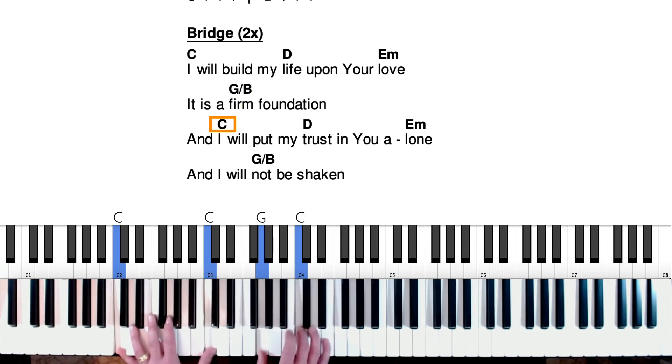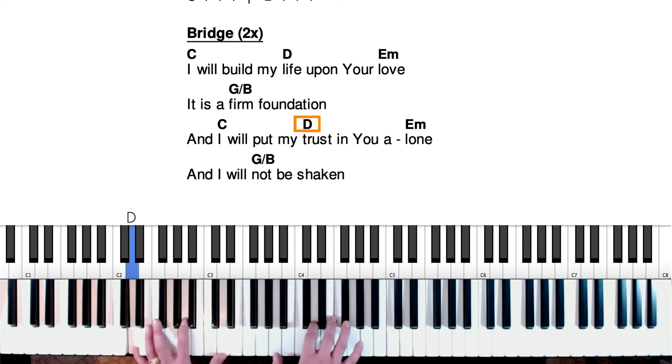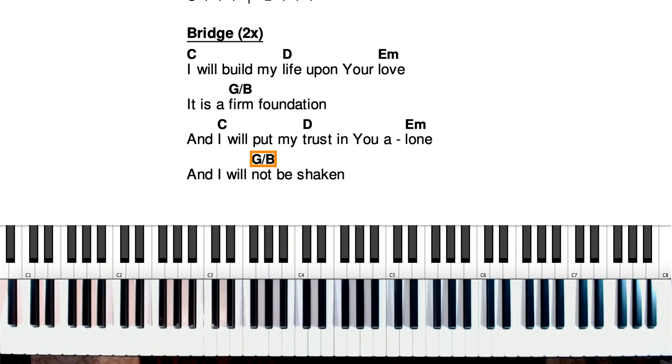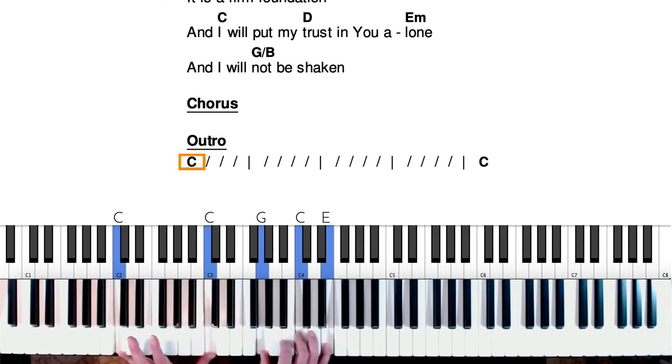And you can go back and play the bridge another time or another couple of times, then go back to the chorus and finish that out, ending just like that on a C major chord.